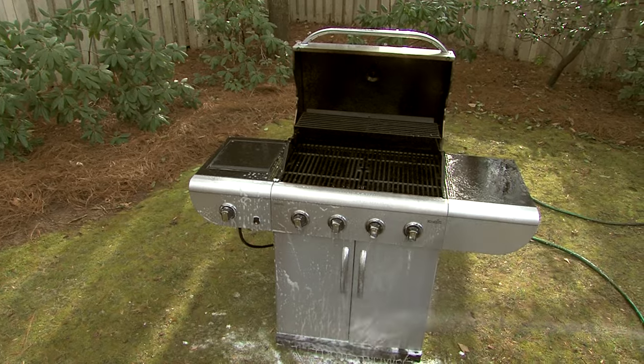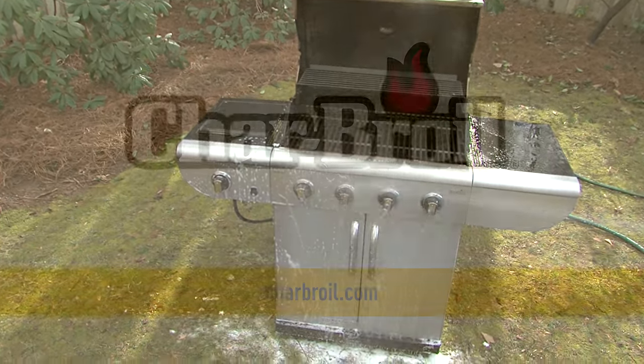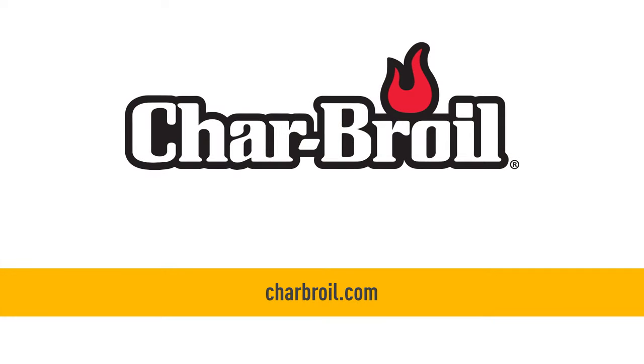Keep your grill sparkling clean and lasting for years by cleaning it regularly. If you need other how-to info, products, or help, just visit those sections on charbroil.com.